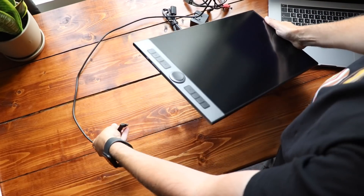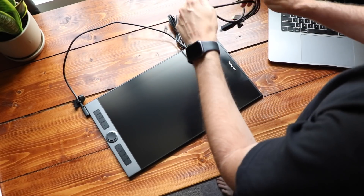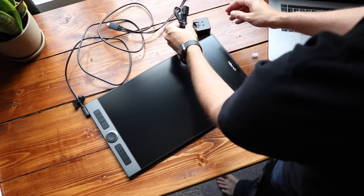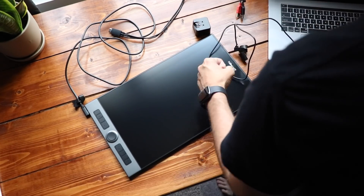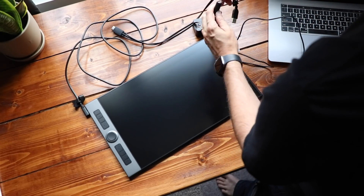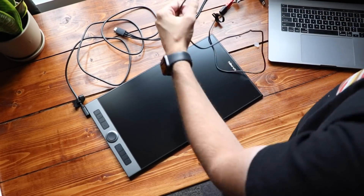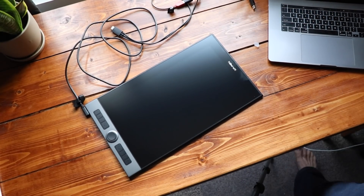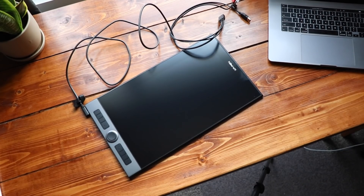Now that we have this thing unboxed, let's set it up. While I'm setting this thing up, let's go over some of these specs. First of all, we've got a 15.4-inch screen. It's full HD — that's 1920 by 1080 — and it's a 99% Adobe RGB color gamut. Is it fully laminated? Yes, that means there's no gap between the glass and the screen below it, which is a very nice thing to have for illustration and drawing. Contrast ratio is standard, about 1,000 to 1.